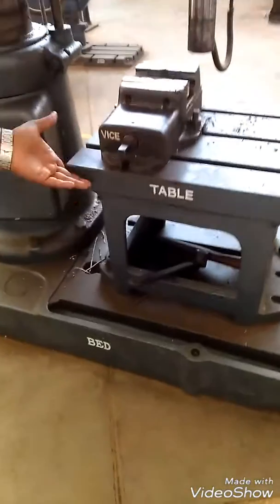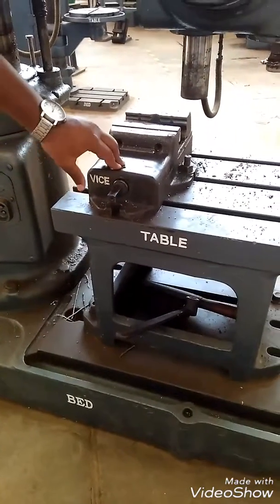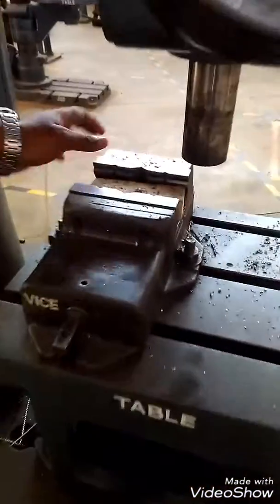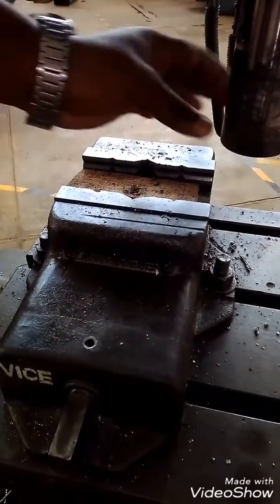This is the base of the machine which holds the table and vice above it. This is called the table vice. The table vice can be adjusted so that the workpiece can be held right here. You can adjust the vice to position the workpiece right above the drill bit so the drill bit can drill into it.